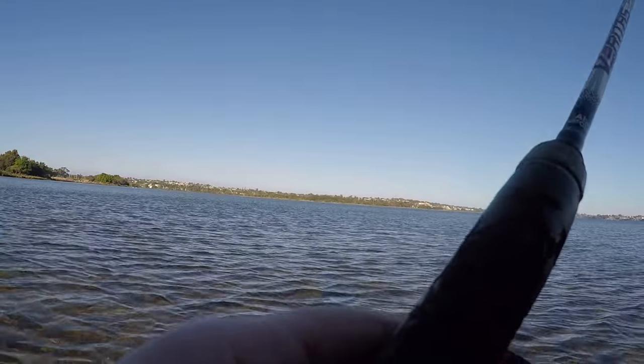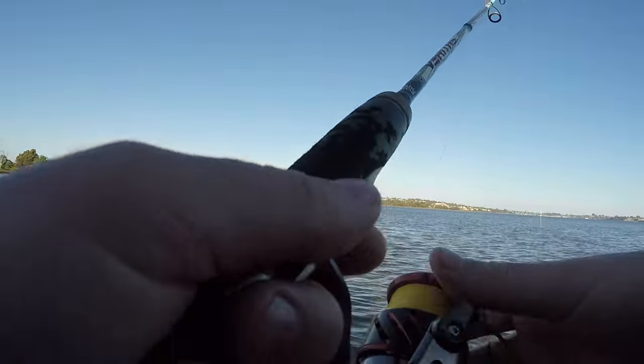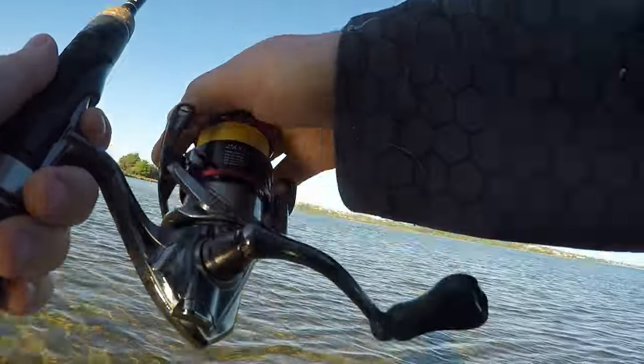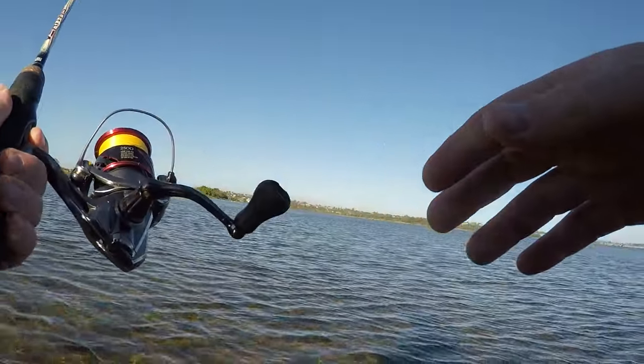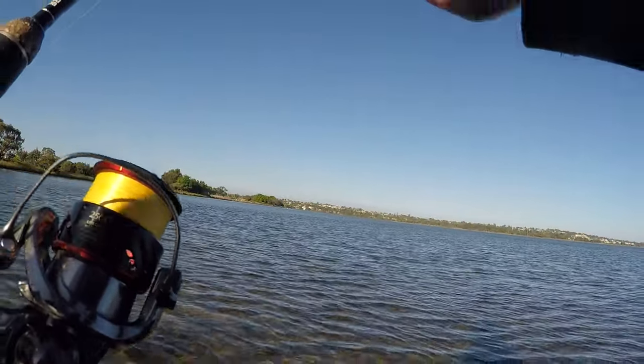As I was retrieving my lure I'd get little nips on it, or I would see the blowers following it. If you're using soft plastic, I'd be having tails nipped off, grubs cut in half, and you can go through a packet pretty quickly.